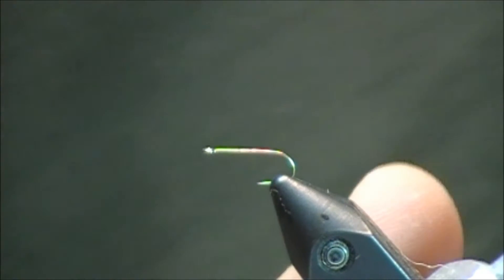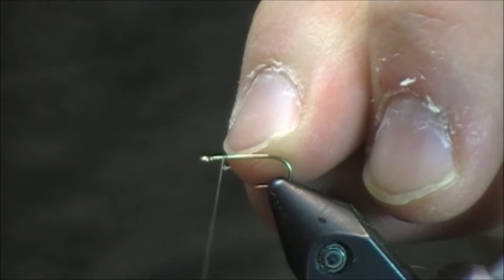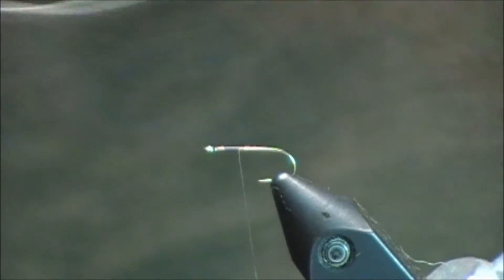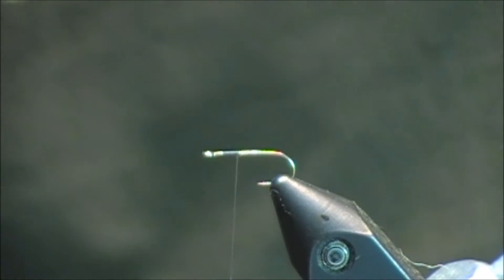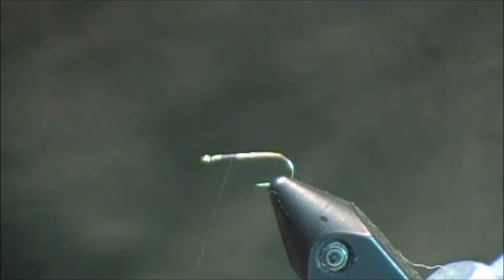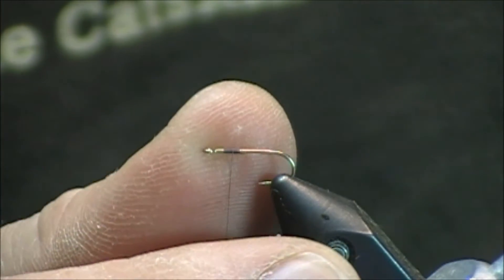Let's start tying this fly. I'll be tying it on a size 16 straight eye dry fly hook. I'm going to wrap in my thread close to the hook, but I won't be placing it at the typical location for a dry fly. I'm going to go about two or three hook eyes back, somewhere in that range, and that's where I'll stop my thread.